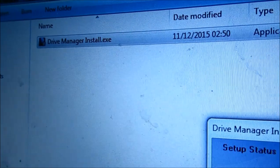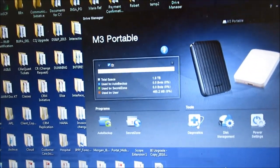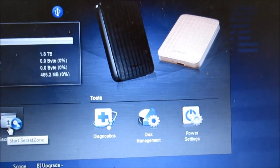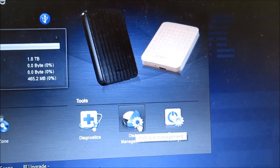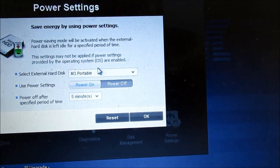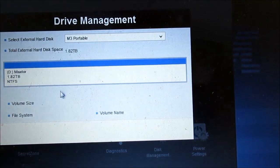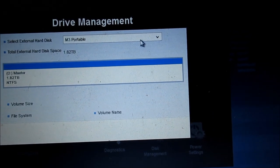I've clicked on the drive manager install and now it's installing. So this is the program we get — we've got auto backup, secret zone (I suppose that's to encrypt and password protect your hard disk), diagnostics, disk management, and power settings. The power settings let you set how long before the drive sleeps after non-usage.